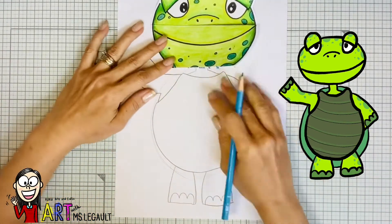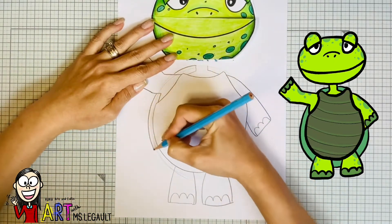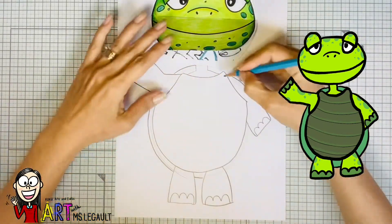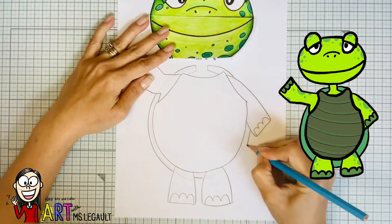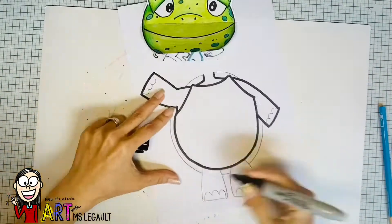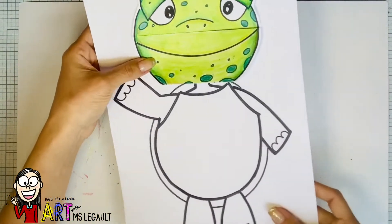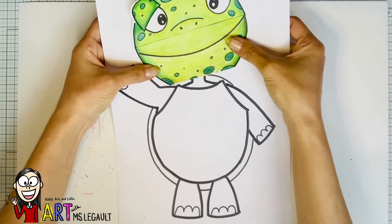Remember that this is only the front of the turtle and the shell should be at the back. So you're just going to draw a bigger oval behind. Now that you're ready, you can trace all the pencil lines with a sharpie marker or a permanent marker. It should look like this.